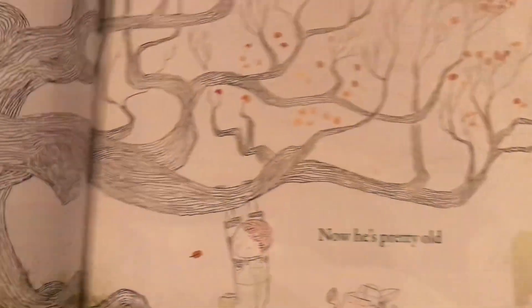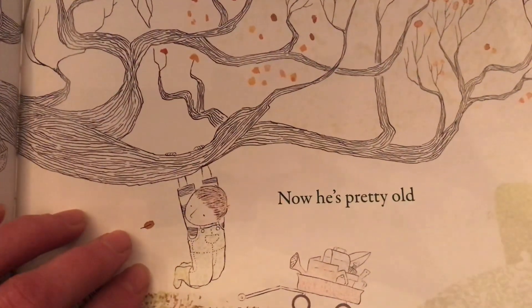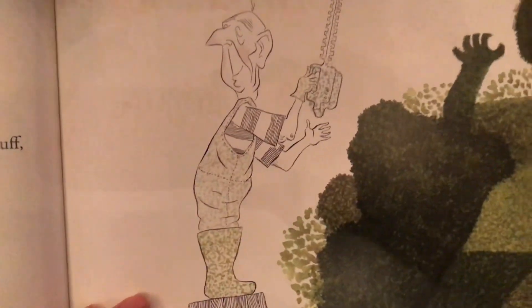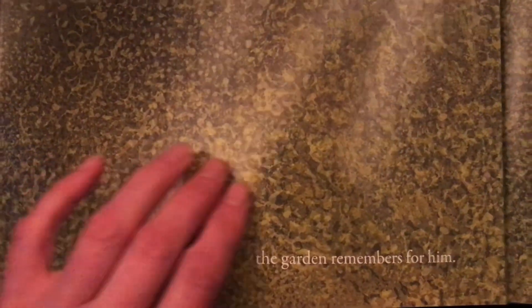He used to remember everything. Now he's pretty old, and sometimes he forgets things, like his favorite floppy straw hat. But the important stuff — the garden remembers for him.